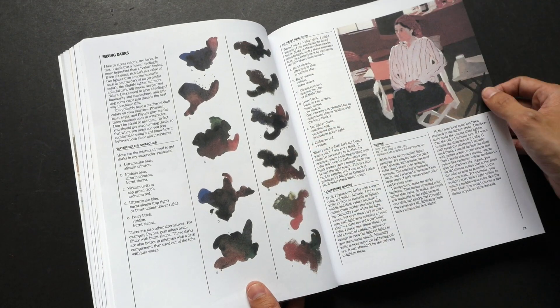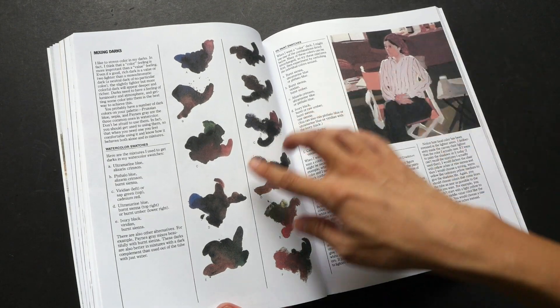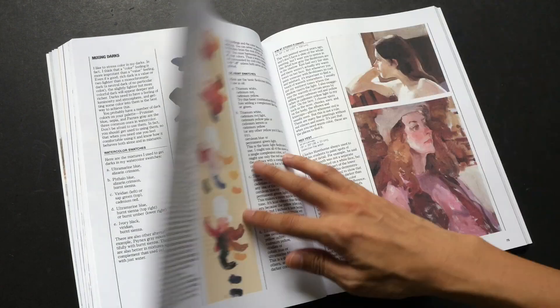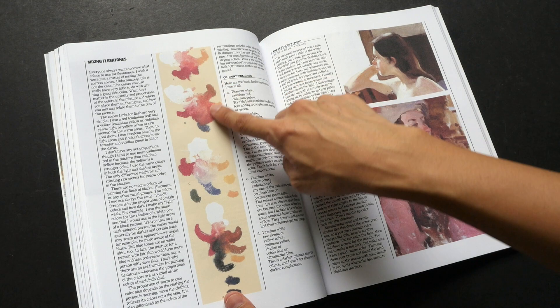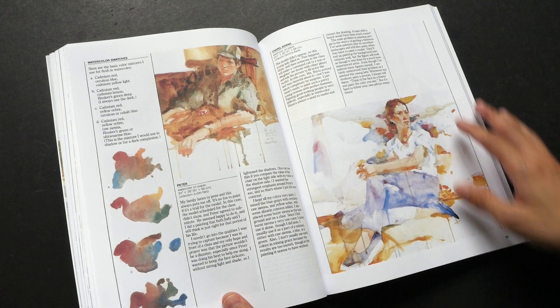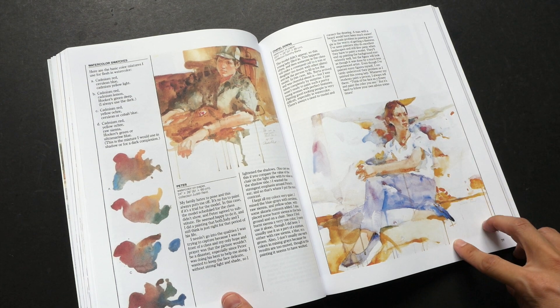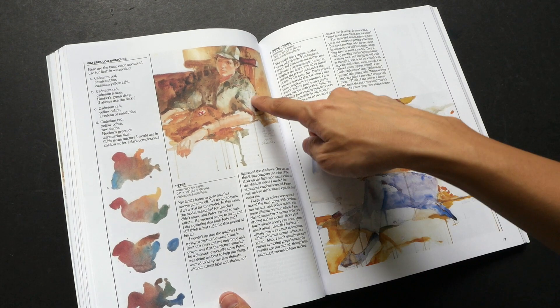There are a lot of examples on figure drawing and figure painting. This section covers mixing dark tones, mixing flesh tones, and skin tones.